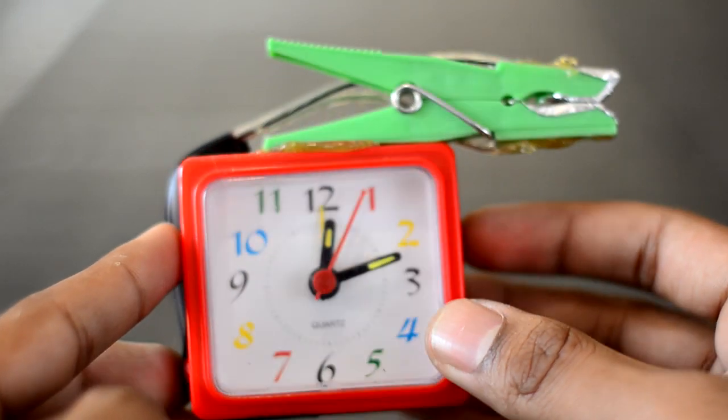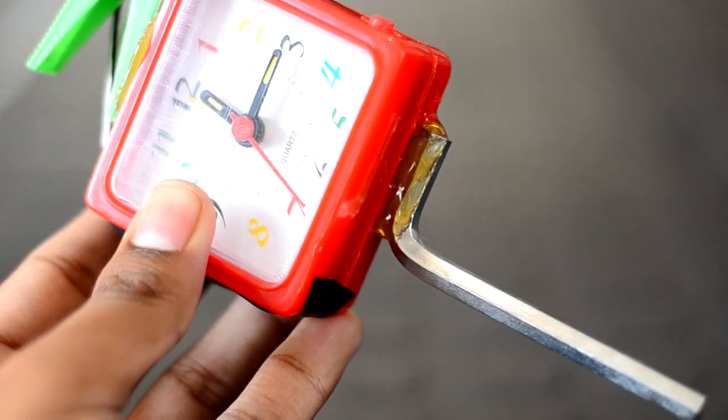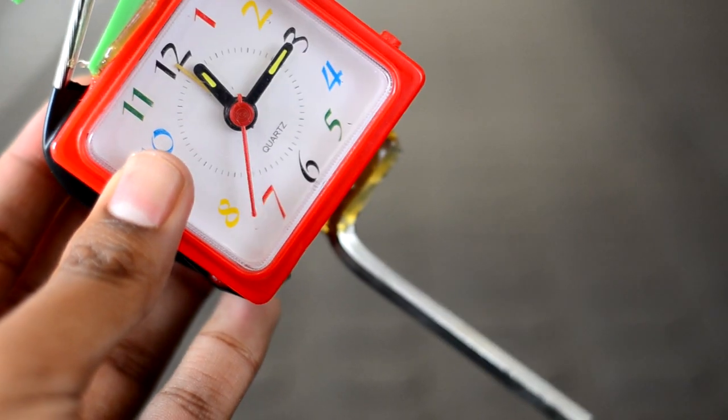Glue the wires in place with some hot glue and then test the switch by opening and closing the peg. Glue the peg onto the body of the clock using some hot glue just like this. Then glue the allen key to the bottom of the clock to allow the tripwire to be mounted anywhere using cable ties, clamps or rope.